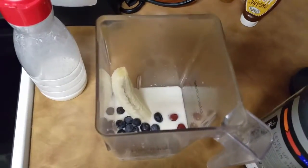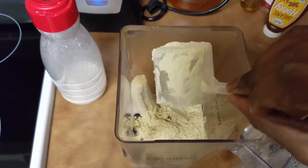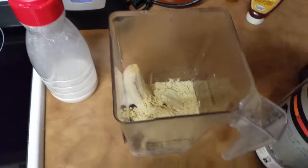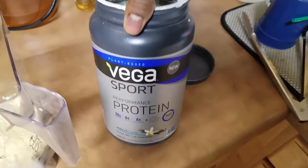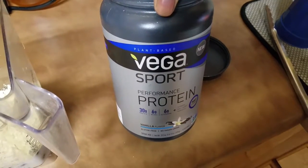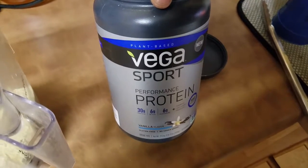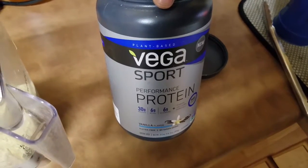Next up we're gonna give a scoop of the Thrive Market plant-based protein from Vega. This one is special because it's a post-workout, so she's gonna get 30 grams of protein and six grams of branched chain amino acids. All plant-based. Good stuff.